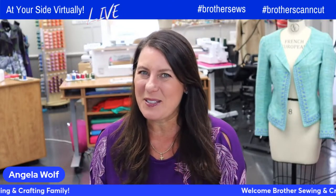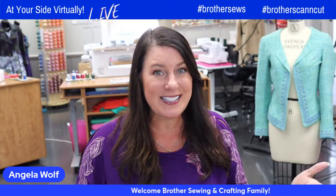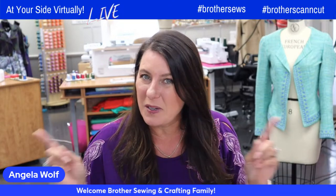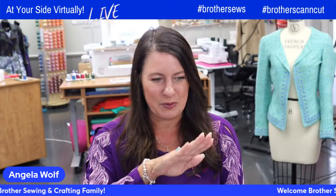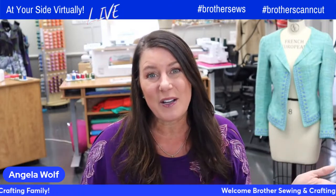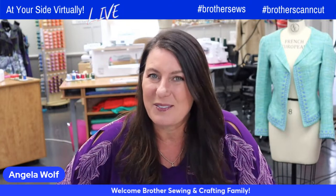Hello, hello, Brother Sewing and Crafting family. Angela Wolfe here, Brother Brand Ambassador, and we are happy to say this week's internet is working much better than last week's. I went back to watch the episode and it was blurry. You never know what's going to happen, but today we are live and we're doing great.